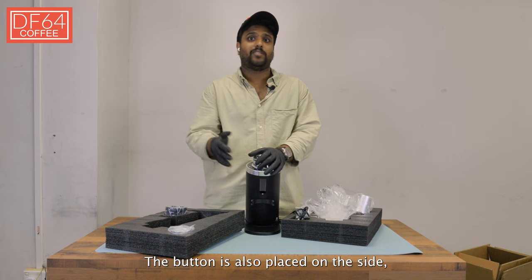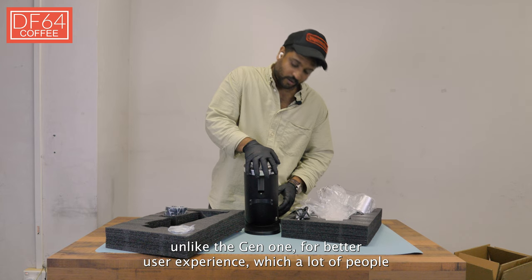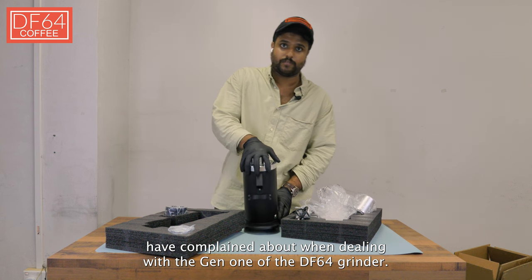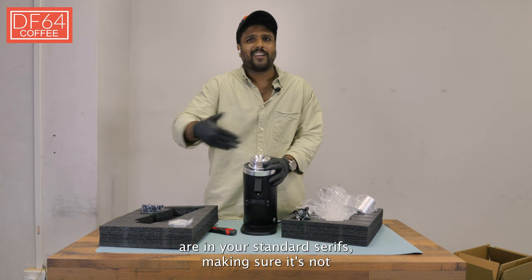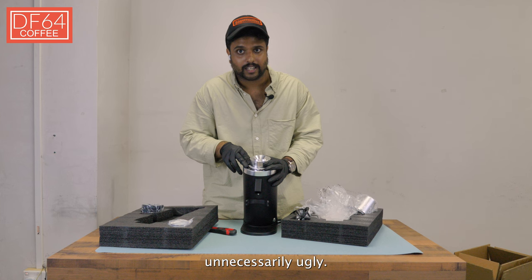The button is also placed on the side, unlike the Gen 1, for a better user experience — something a lot of people complained about with the Gen 1 of the DF64 grinder. And if you are really picky, the fonts on the collar are in a standard style, making sure it's not unnecessarily ugly.